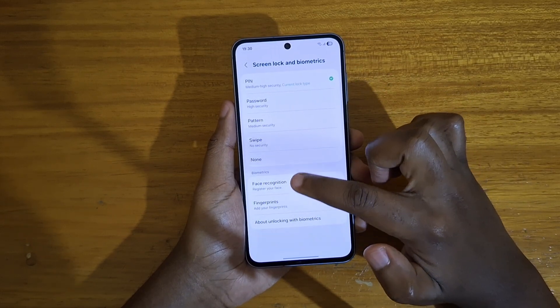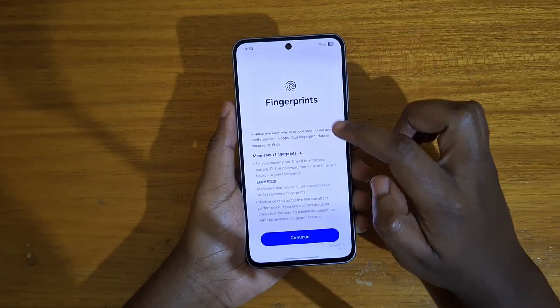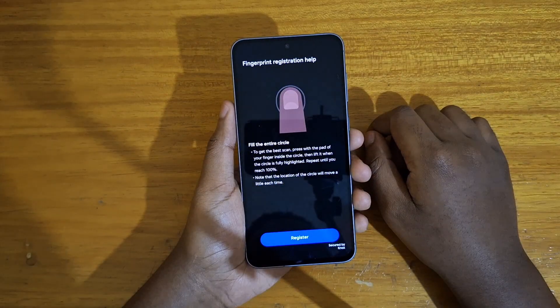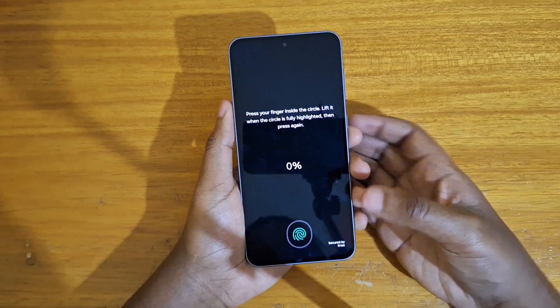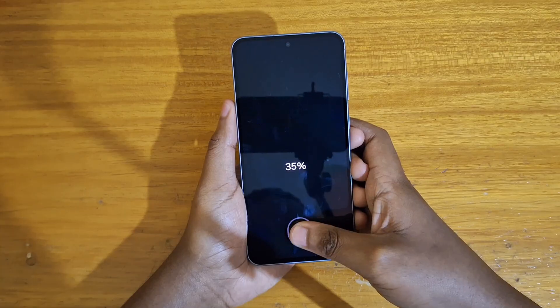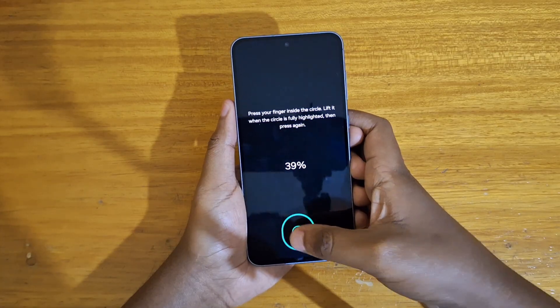Once I put in my PIN, you're just going to go ahead to Fingerprints and tap on that, then press Continue, click Register, and then just keep changing the position of your finger as it scans.